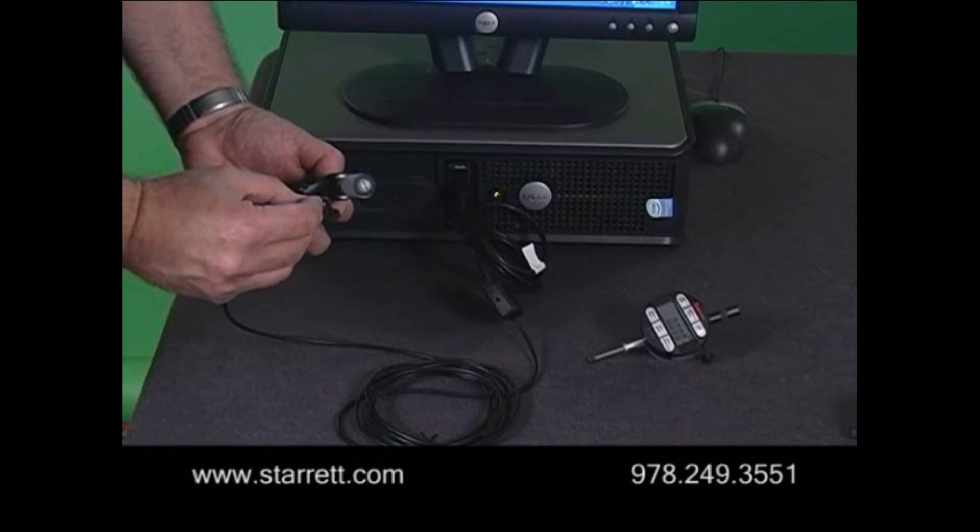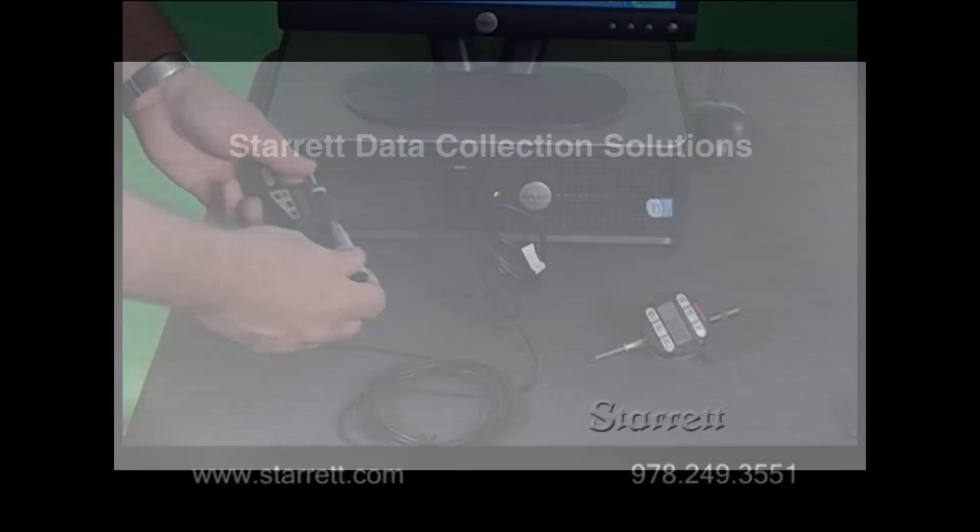Each tool will appear as a new virtual RS-232 serial port on your PC.